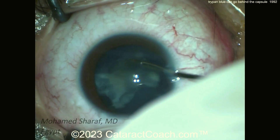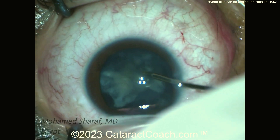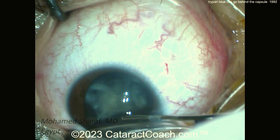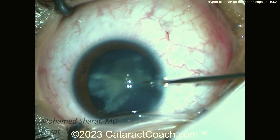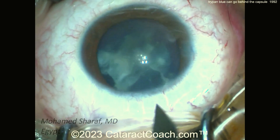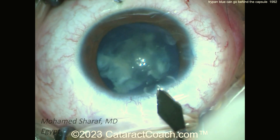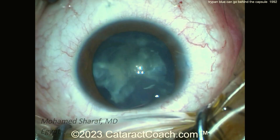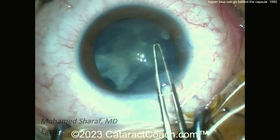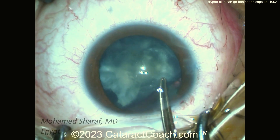That looks pretty good. Not a real dense lens — it's going to be relatively easy to just aspirate. I'm watching the video for the first time with you, but I want to emphasize this point: we've had multiple video submissions from surgeons around the world showing that in certain cases, you can get trypan blue dye going behind the lens and into the vitreous, causing you to lose your view.